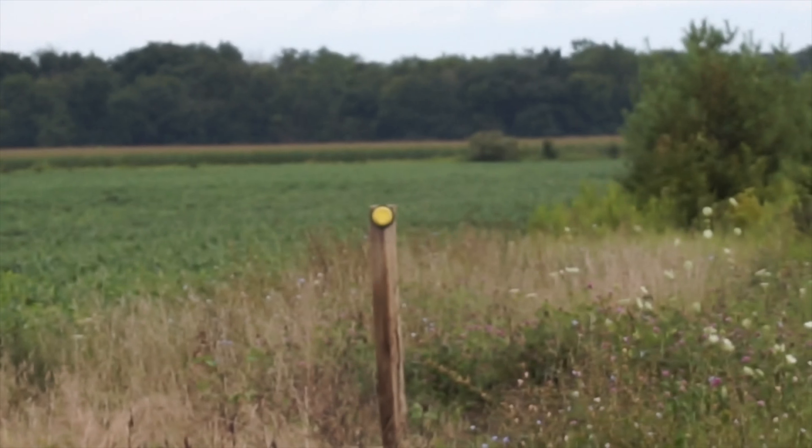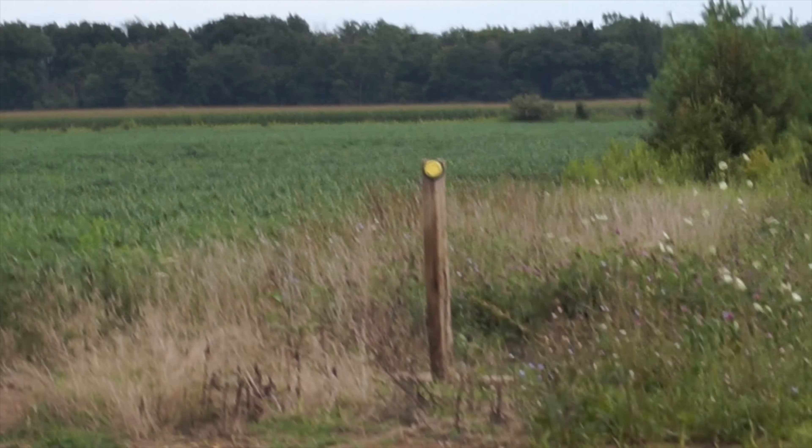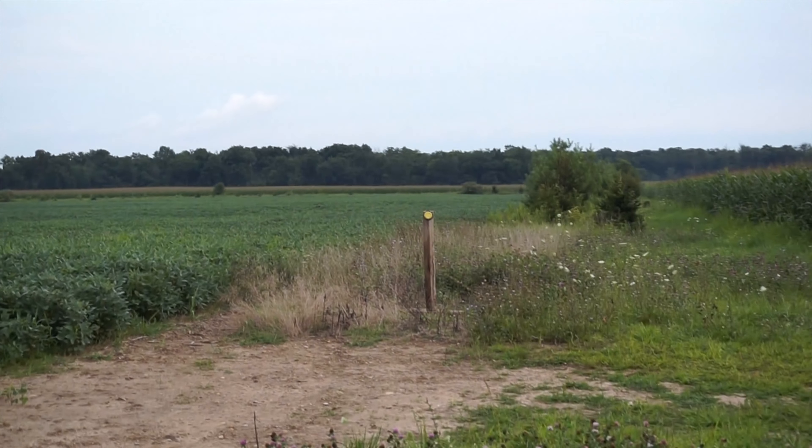I'm going to be shooting that clay pigeon over there with my pistol. I'm gonna attempt — I doubt I'll be able to hit it because I haven't really shot with this thing much, but it should be interesting. I have the GoPro down there as well, right there, so if I actually hit it eventually, I will switch to the GoPro to show you guys.